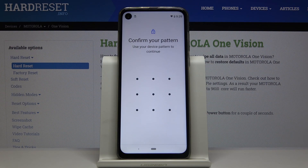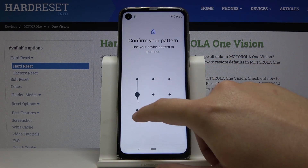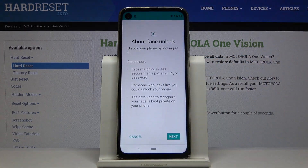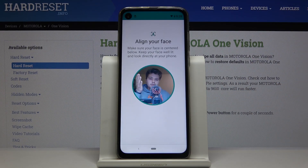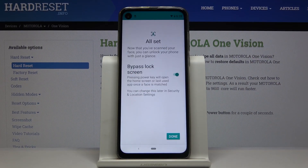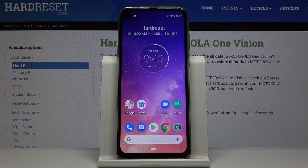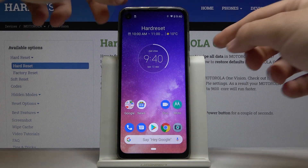We have to enter our lock method — the on-screen lock method — and tap on the PIN option right here. Click Next. Of course you have to read it, and right now our smartphone is scanning our face. It's finished, so let's click on Done down here.